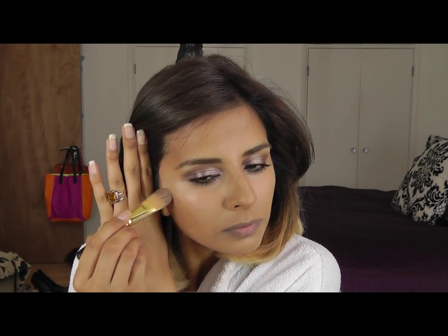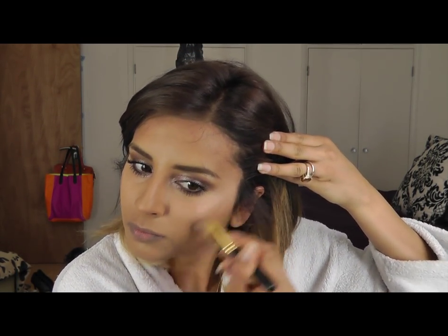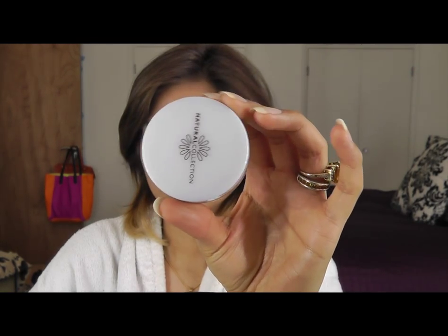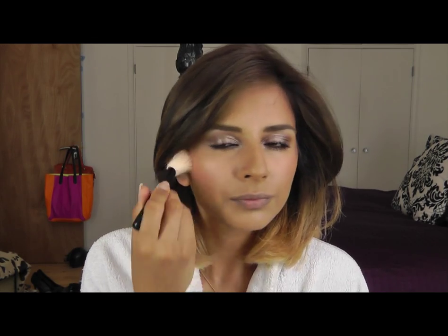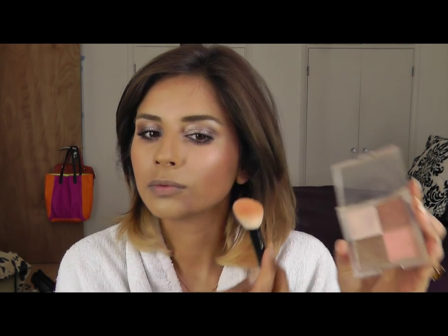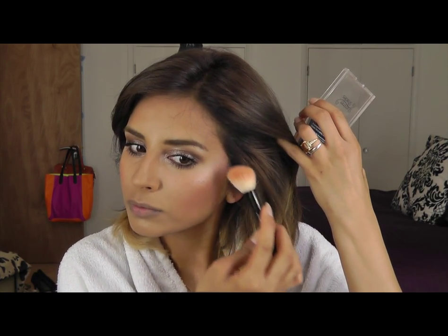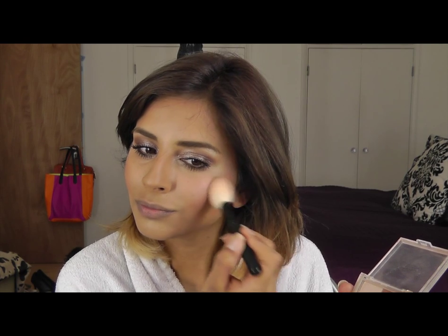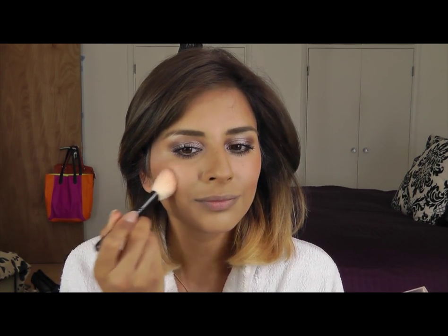Putting a bit of Smashbox Artificial Light on the top of my cheekbones, and then Natural Collections Bronzing Pearls, which are my absolute favourite blush — Collection 2000's Bronzing Shimmer Shades. I'm using the lighter shade at the top of my cheekbones and then dabbing on the pinker one on my apples of my cheeks. This really gives you such a nice glow.